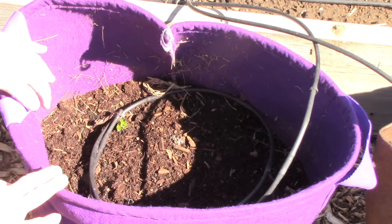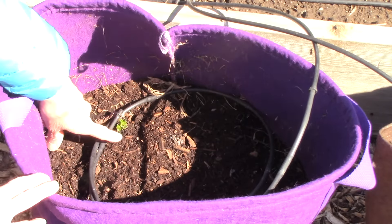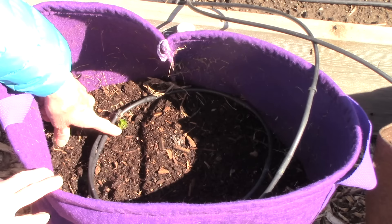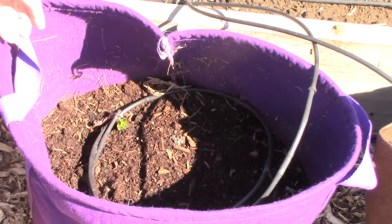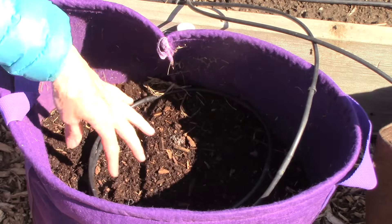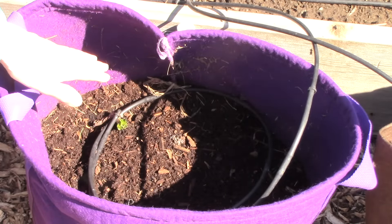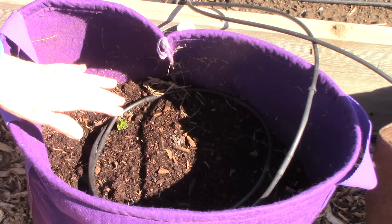You'll recall that I'm growing my potato crop in grow bags this year, and you can see that the little sprouts are coming up, so that is really exciting. I'm going to let them grow a few inches and then add more soil and compost around them, let them grow some more, add in more soil, compost, some mulch, and so on until they fill up the bag.